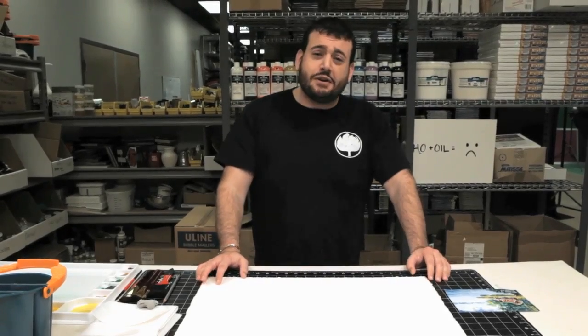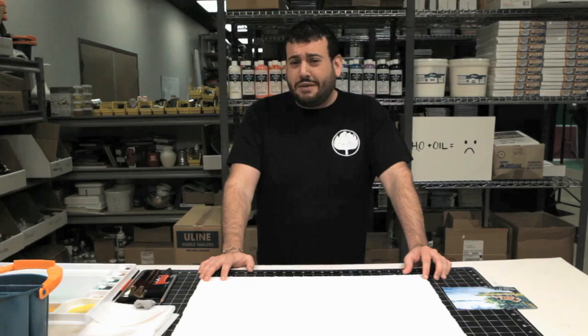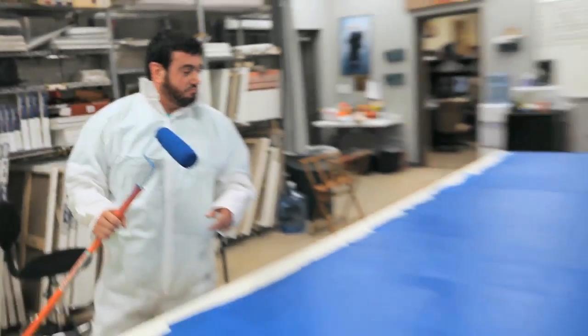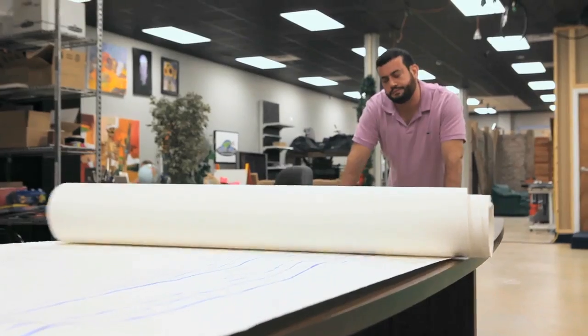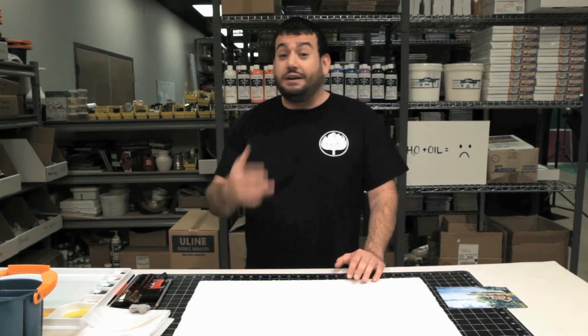Hey everybody, I'm Mikey G and today we're going to start this Prove It with a little bit of truth. And the truth is that I'm not that talented of an artist. We're going to be looking at the World of Art DVD collection and seeing how much better you can get as an artist from just watching a DVD, and if we can prove it.